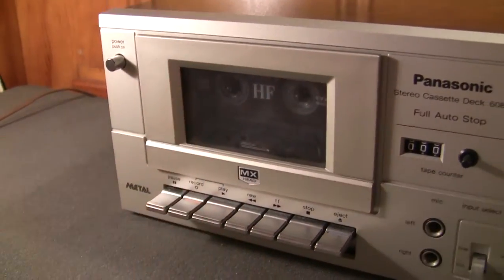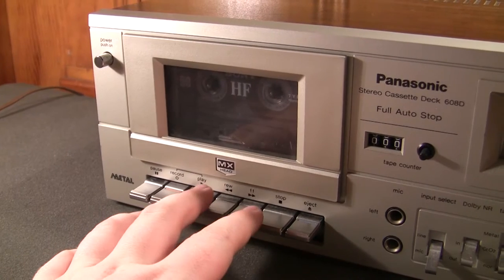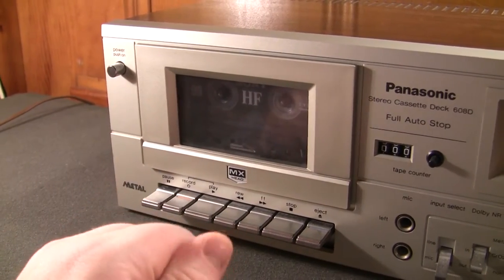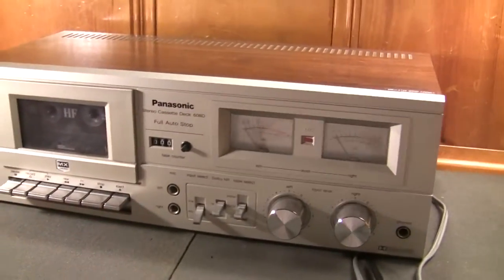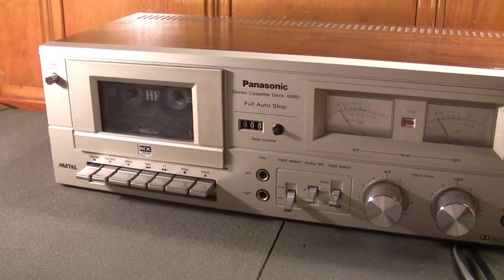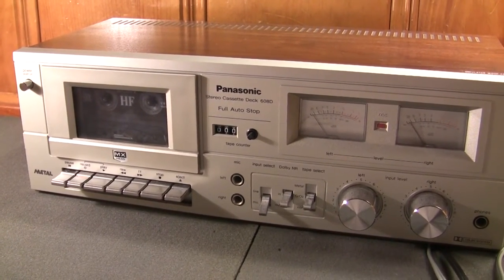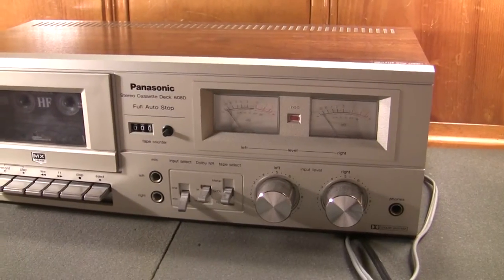I just recently dug this cassette deck out of storage because I was relying on my Technics M218 cassette deck, which is connected up into my audio mixer, for my cassette transfer and listening needs. But since I've gotten that Akai stereo receiver I've been in need of yet another dedicated cassette deck. This was up to the job, and even after being in storage for about a year and a few months it still plays fine. The belt is working, as do the VU meters.